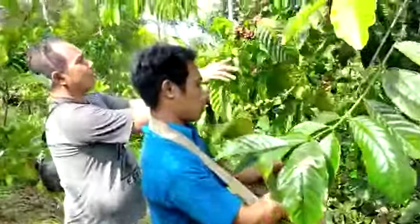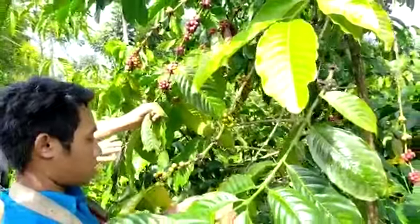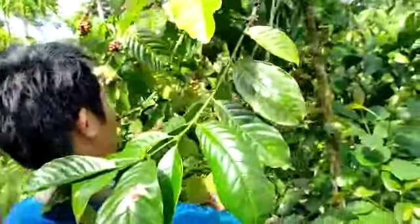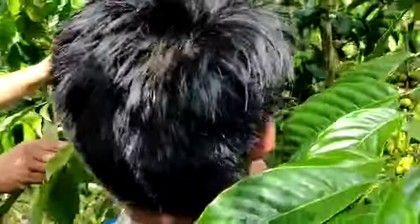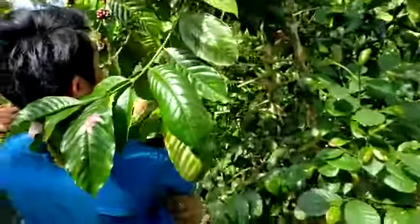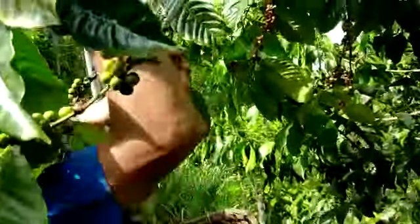Cara proses petik merah ini, kebetulan kopinya sudah merah semua. Yang diambil tuh yang merah-merah, yang masih hijau ditinggal, biar nanti satu kali lagi — setelah merah baru dibersihkan. Ini diambil yang merahnya saja.